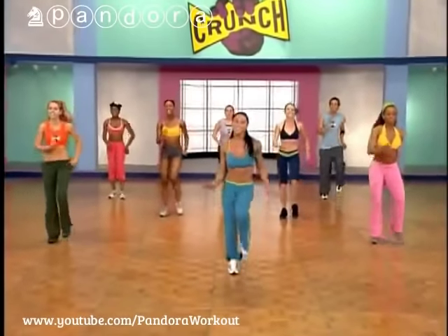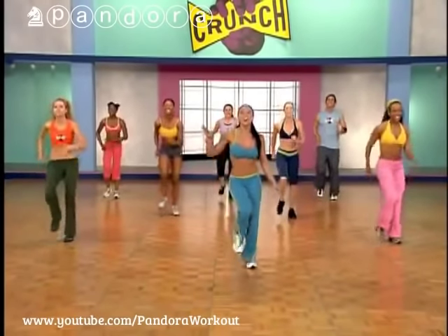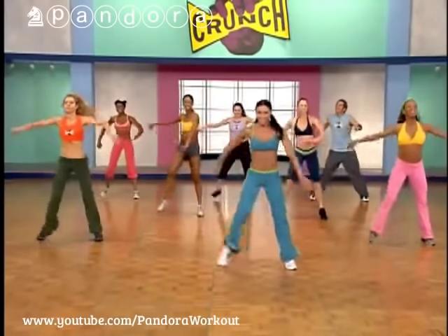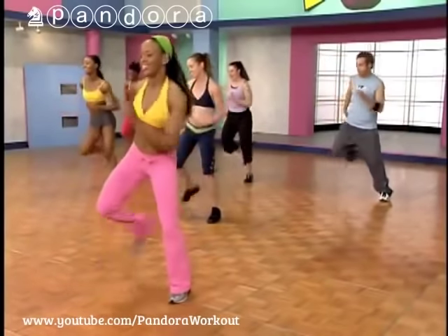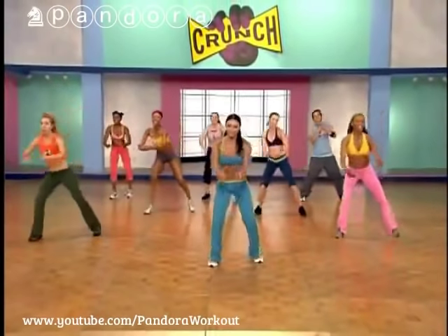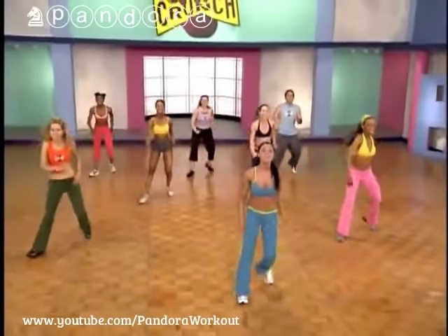Putting that together: step touch, single/single/double, V-step. You guys with me? Here we go — step touch, march, single/single/double, double, V-step. One more V-step — single, single, double, V-step. Awesome. March it out.